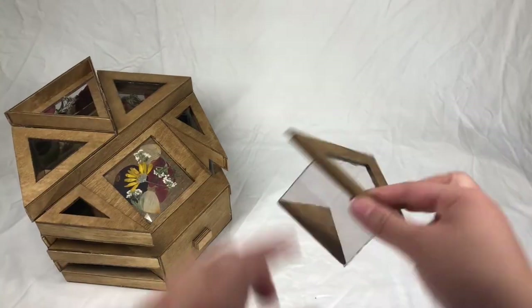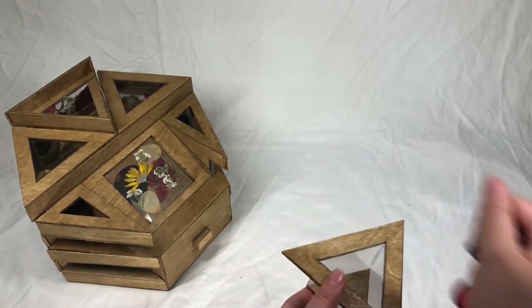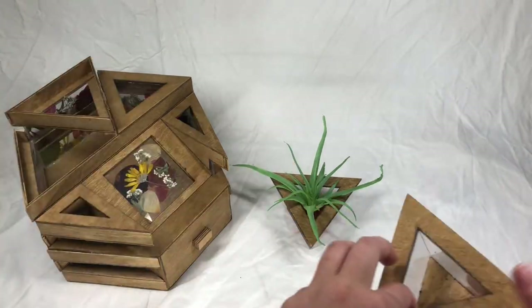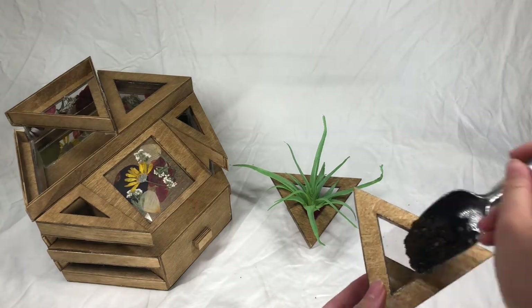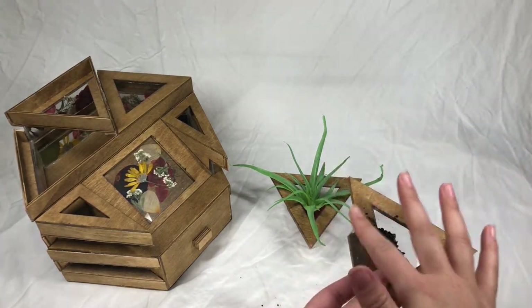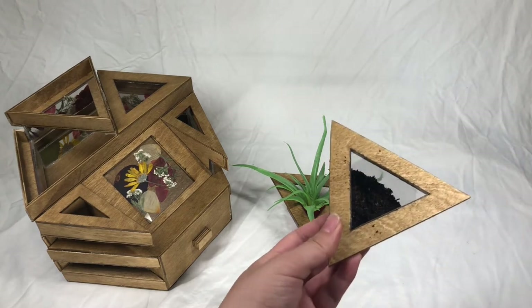This piece has sealed removable sections for each of the three planter areas to easily clean or replant. This organizer can hold faux plants for those with a busy lifestyle without time, or if you just can't seem to keep those real plants alive. However, this organizer can also hold real plants and soil.